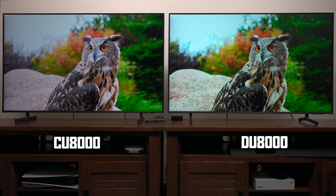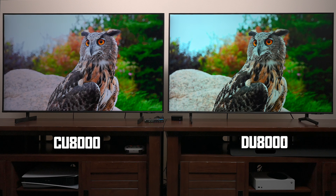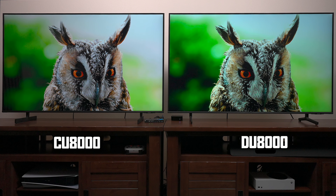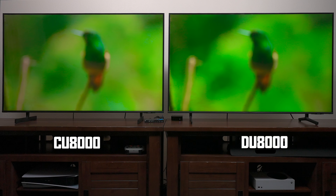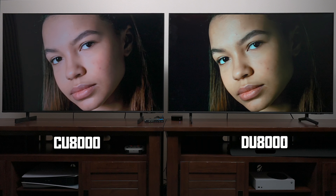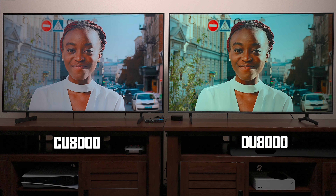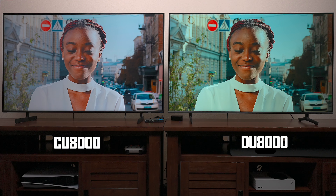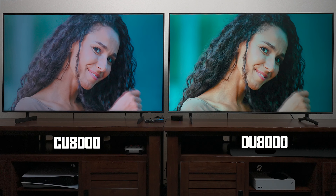I played some different demos with more color. I noticed the DU8000 is standing up to the CU8000 overall — the background has more bokeh, more colors, and better shadow detail than the CU8000. Both TVs are in factory standard mode and you can adjust everything manually. But just from the factory, the DU8000 looks like it's doing a much better job, though it does have a slight bluish tint depending on the scene.